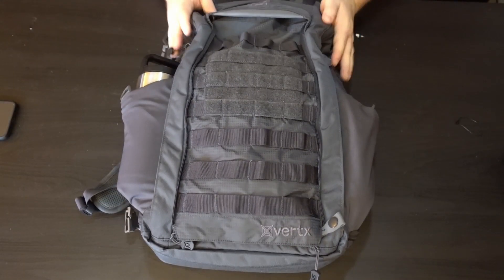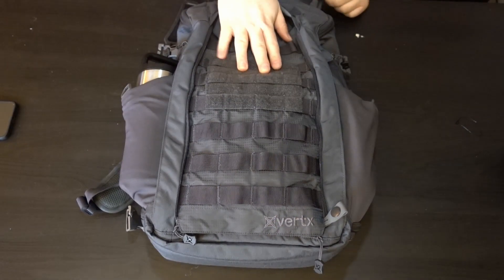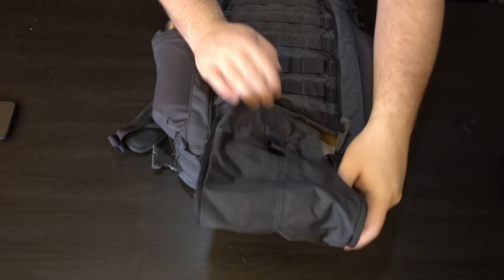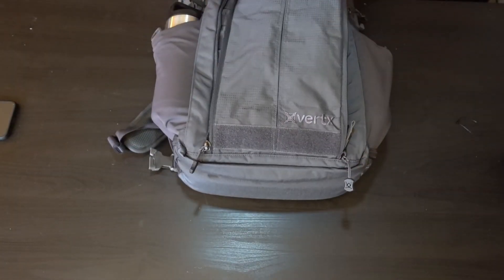Of course, you can do a better job than that, but in a quick job — so you can leave it like this. Or again, as most people will probably use it, most people have been using this as a hidden pocket and then leaving it like this.